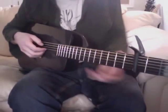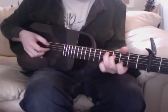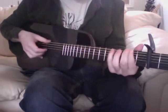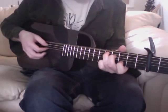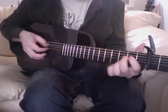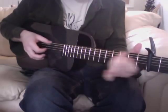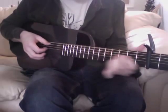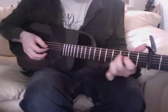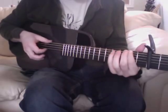It holds its tuning remarkably well. Here's drop-D tuning.